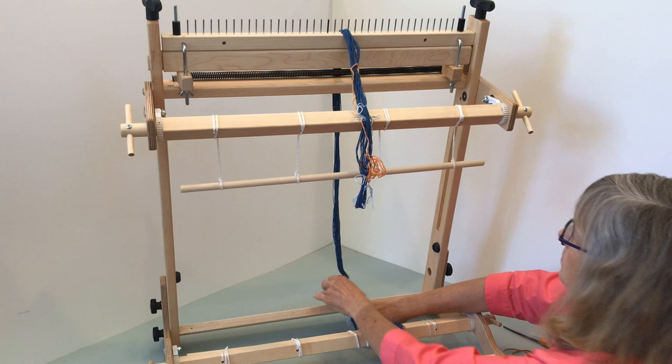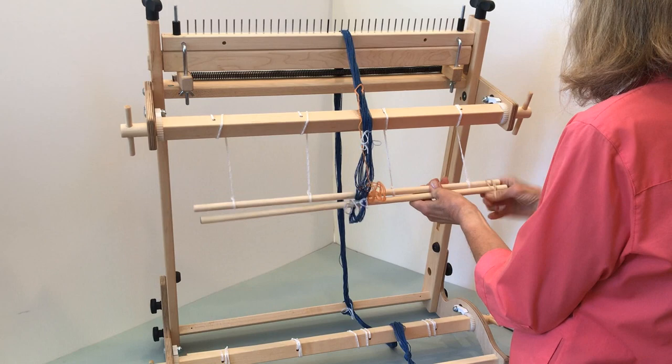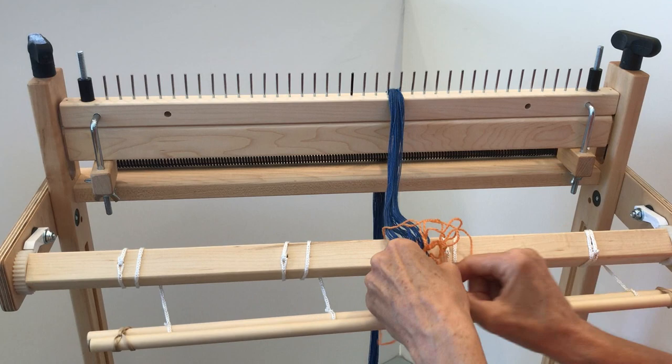The warp chain should hang down about six to eight inches at the back of the loom. Slide the warping dowel — which is the loom's warp wedge bar — through the cross end of the warp chain. Use rubber bands to temporarily secure this dowel to the warp beam's apron bar. Remove the choke ties and cross ties, but leave the counting thread in place on your warp chain.